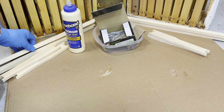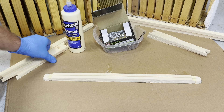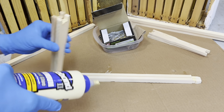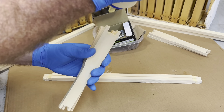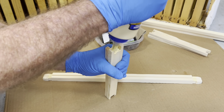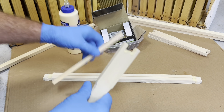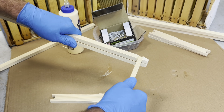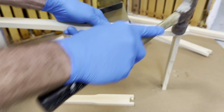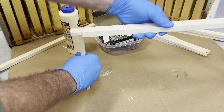Welcome back to Bliss Honeybee at Bliss Backyard Farm. We're going to put together some hive frames. We're going to attach the two sides first — apply some wood glue to the top of the sides, then attach the top to the side, making sure it's snug, and tap it down. Then attach the other side piece to the top and tap it down.